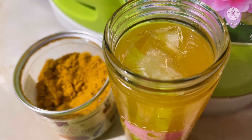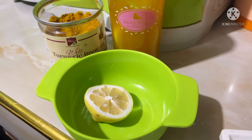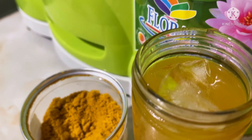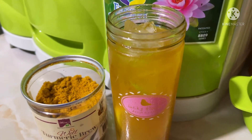Napaka refreshing, diba? Healthy pa. May anlasa nyan — maasim-asim. Hindi na masyadong lasa yung turmeric. Kung gusto mong matapang, dagdagan mo yung turmeric. Sa akin, okay na ang one tablespoon, kasi kapag madami, hindi sya magsarap.